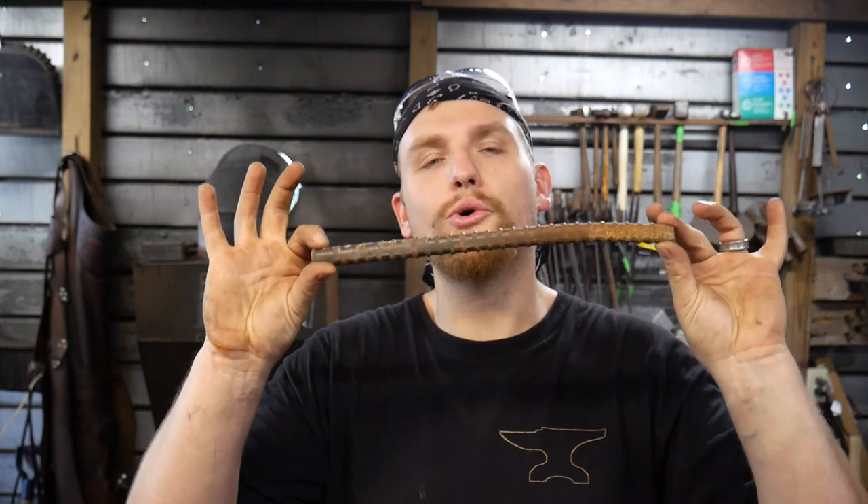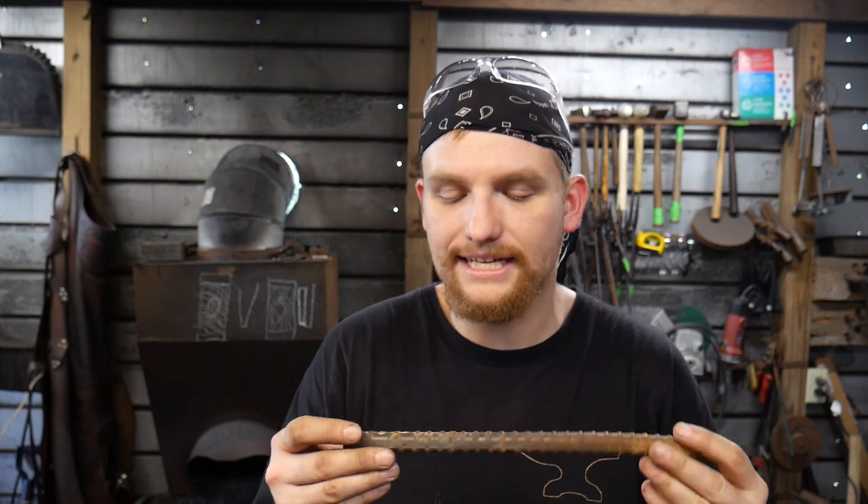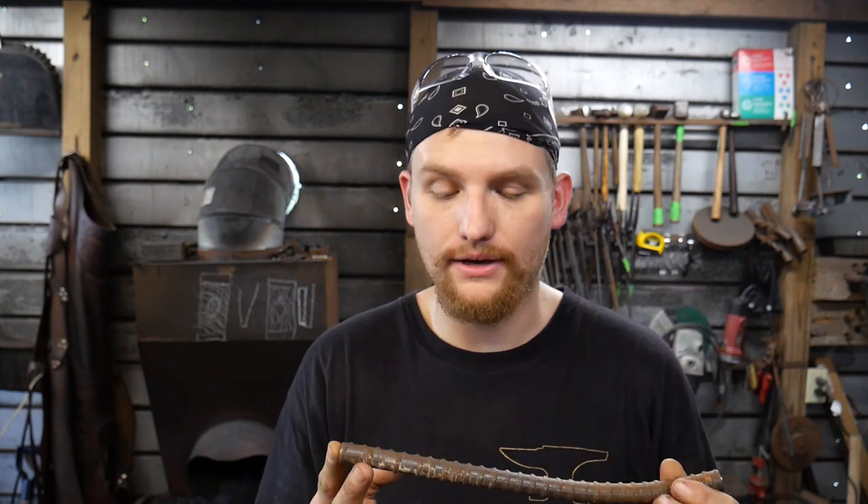Hello everybody, welcome back to the workshop. Today we are going to find out if you can make tooling from rebar. This is a piece of rebar that was given to me by Bob Krushenk, a great guy, great friend of mine. He gave me this steel that was given to him and it is likened to somewhere around a 1084 to 1095 — that's what I have been told about this.